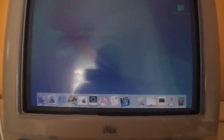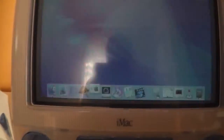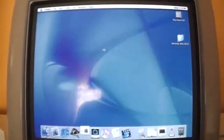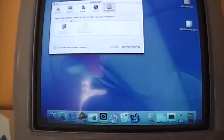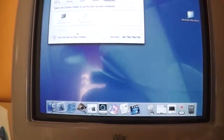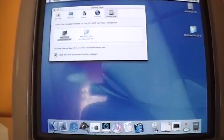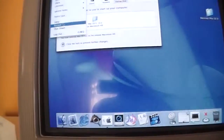I should mention that this iMac also has Mac OS 9 installed on it, so I think I'll restart into Mac OS 9 and see what apps are in there. There are some more games on Mac OS 9 than on Mac OS 10. I have selected Mac OS 9.2 on the volume Macintosh HD and let's restart.